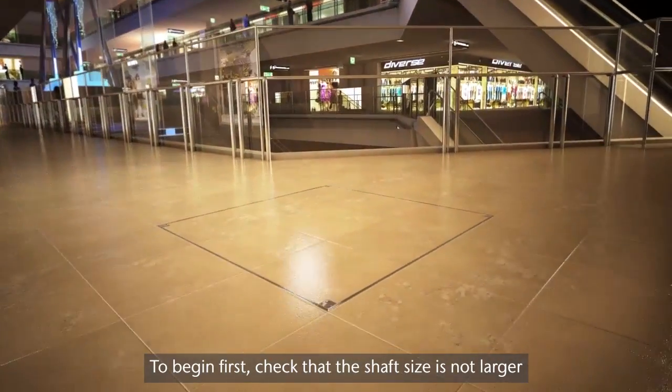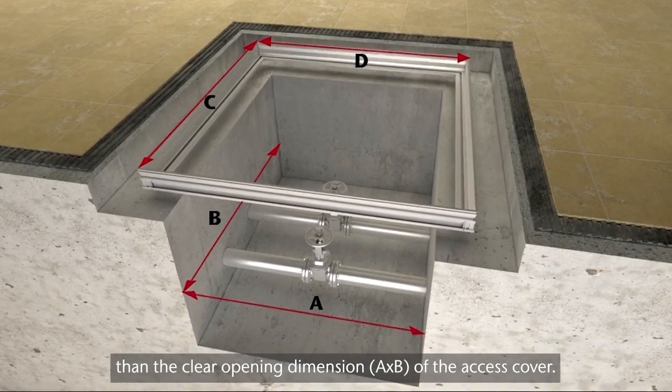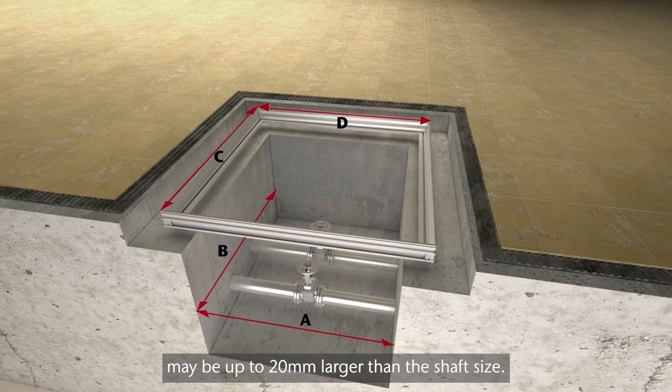To begin, first check that the shaft size is not larger than the clear opening dimension, A times B, of the access cover. The clear opening size of the access cover frame may be up to 20mm larger than the shaft size.